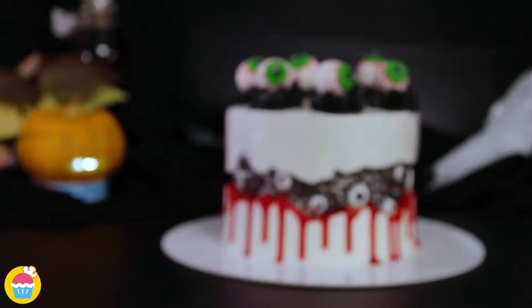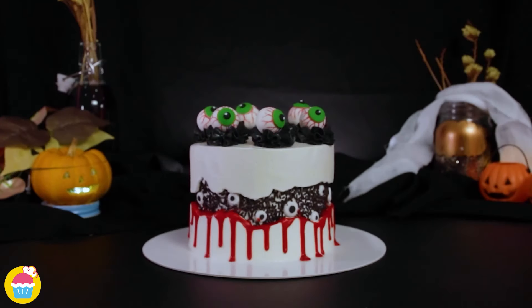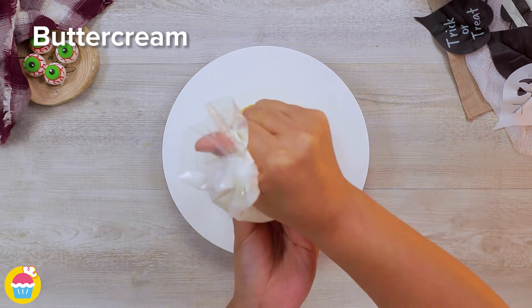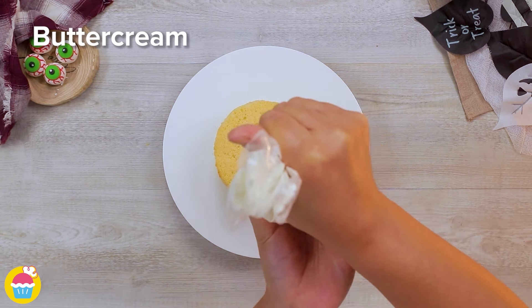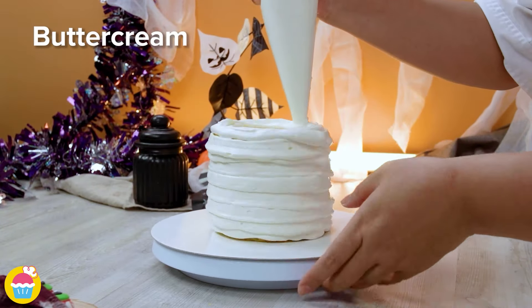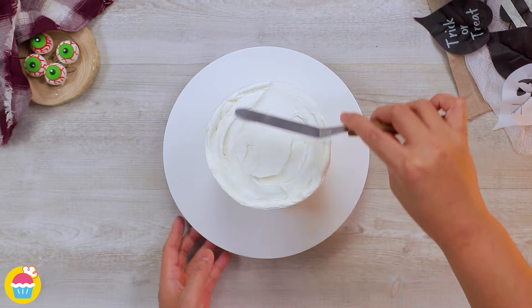Are you ready to make this super spooky ghost eye faulty line cake? It is faulty but faultless at the same time. Let's start with a plain vanilla cake or any cake of your choice. We're going to layer it with white buttercream icing — go crazy with your colors if you like. Even use cream cheese, covering the entire outside of the cake too, getting it ready to decorate.